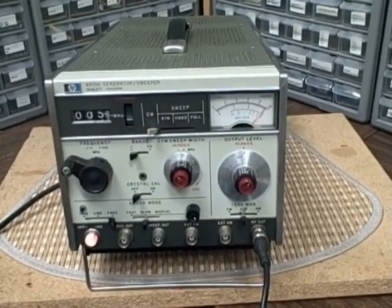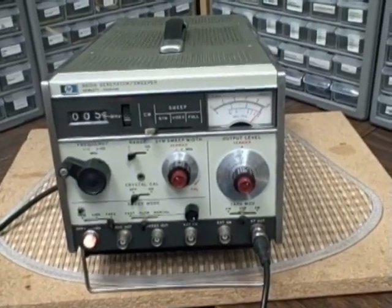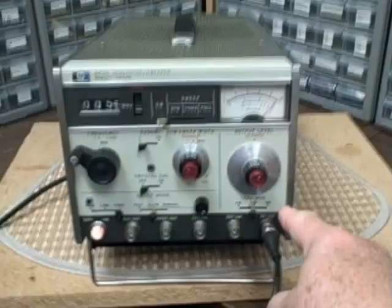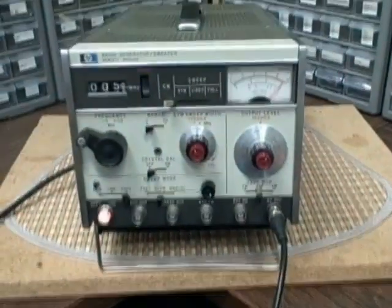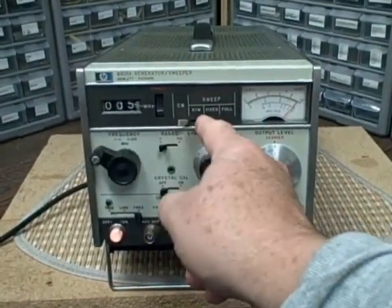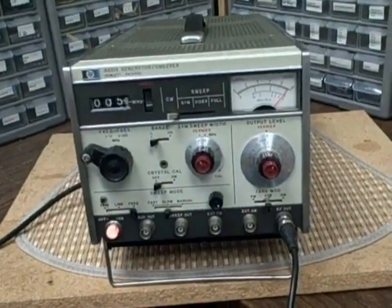It covers 0.1 megahertz — that's 100 kilohertz — up to 110 megahertz, and it does so with both internal AM and FM modulation available via this switch. We can work in continuous wave mode by moving this switch all the way to the left, which we're doing right now, and we're producing a 500 kilohertz signal.